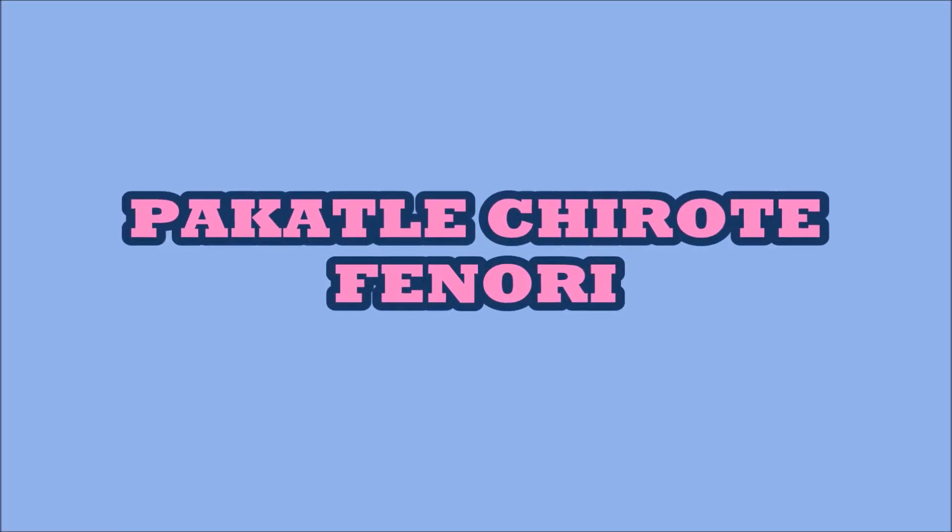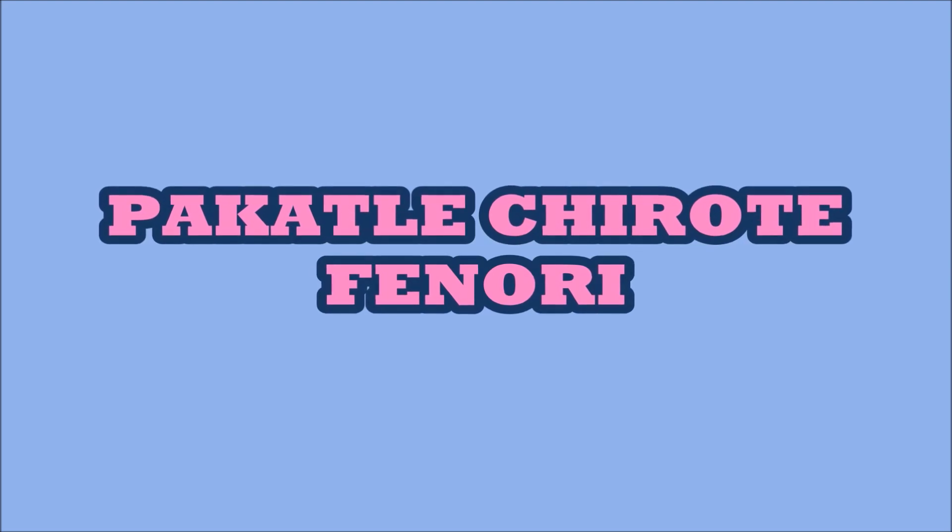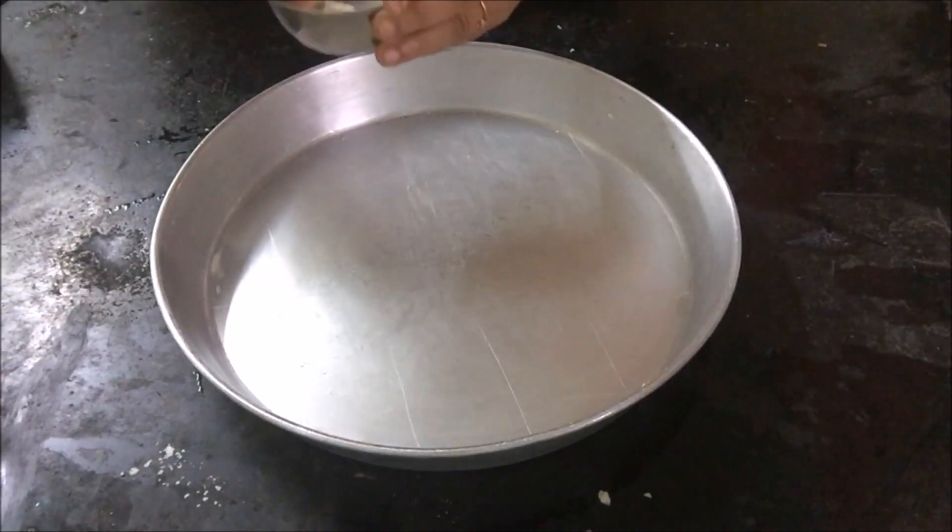I wish you all a very happy Diwali and a prosperous new year. Today we are going to make Pakatle Chirote or Fenori.